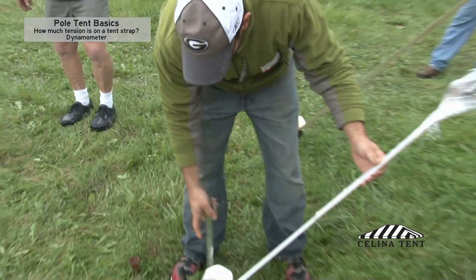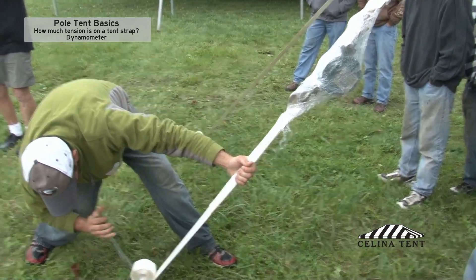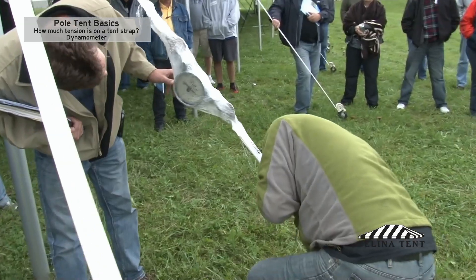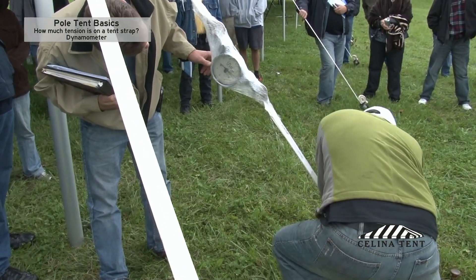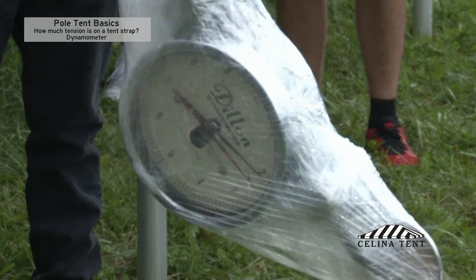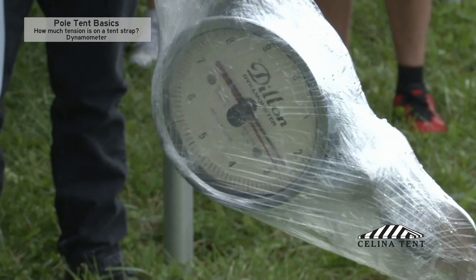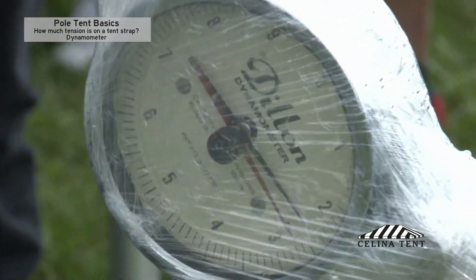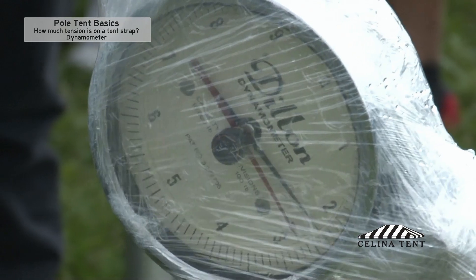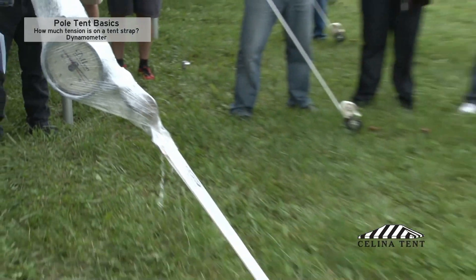Go ahead and just crank some into that. If somebody wants to read that out as he goes, each time he clips that. Two point two — we're at two thousand right now. So we're up to twenty-five hundred pounds now. There's twenty-five hundred pounds. Again, if we had that single stake, these things would be zinging out of the ground like crazy.